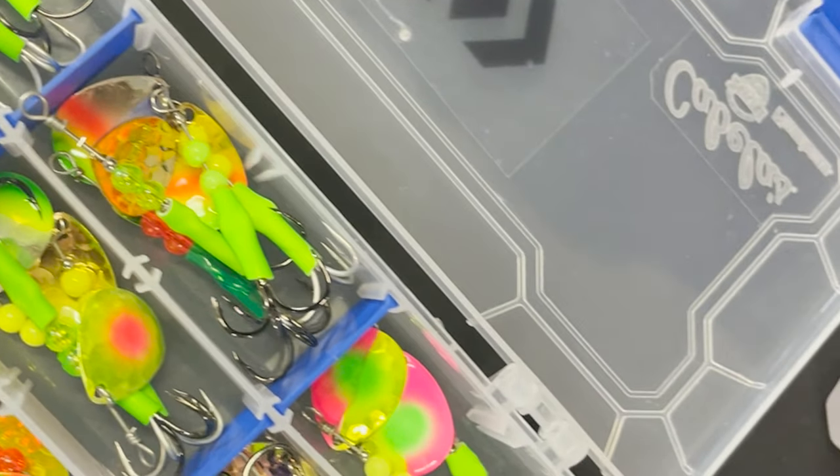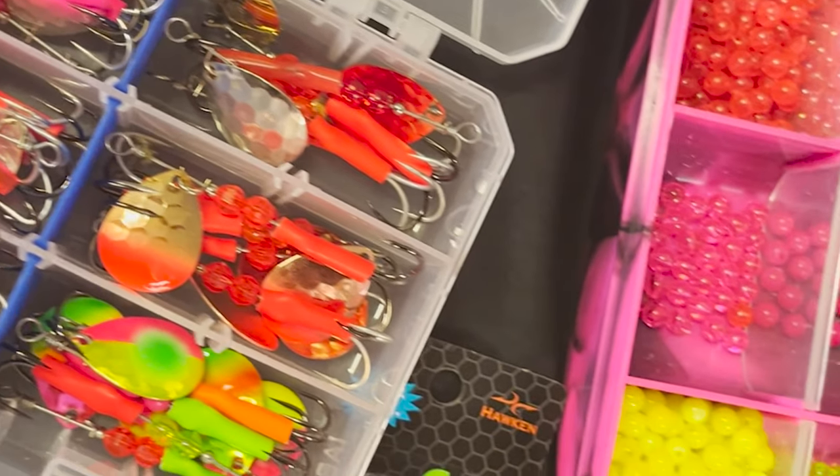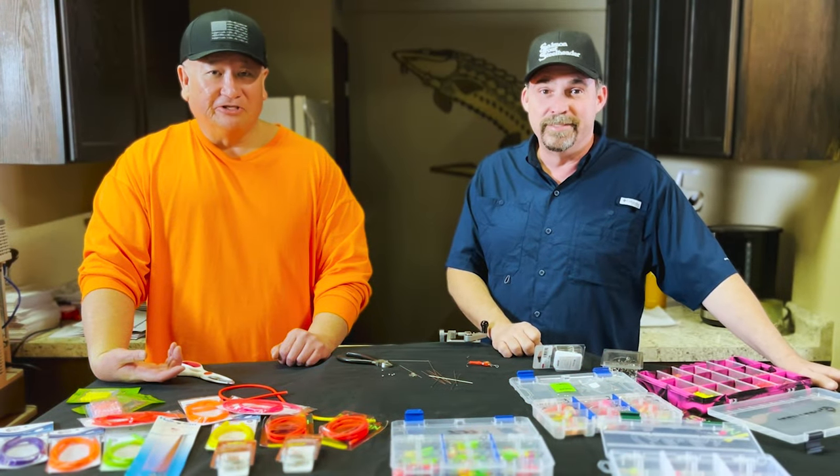Today you brought just a small collection of your spinner building products. So let's start building a spinner. Let's do it.